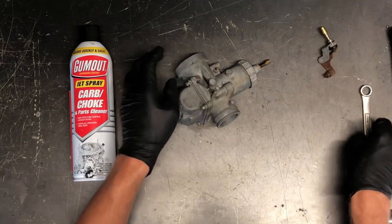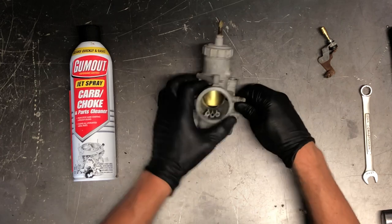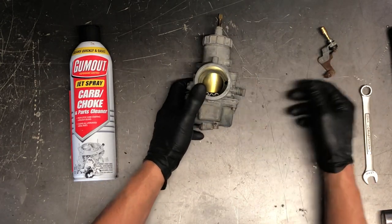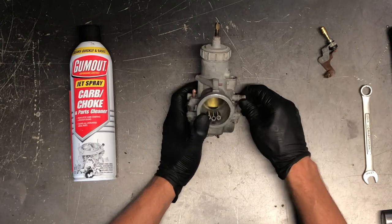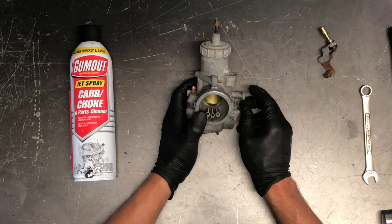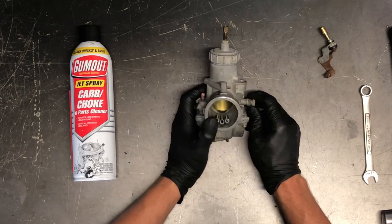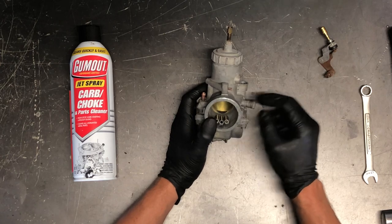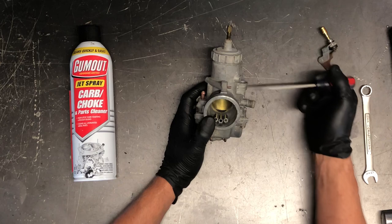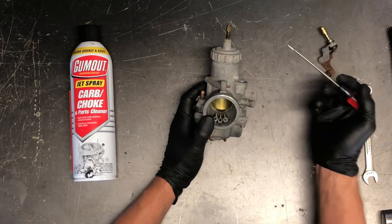We've got your idle adjust here, which is simply going to raise and lower your slides and your idle. You can adjust either carburetor — they aren't adjusted together. Getting them synced can sometimes be a bit of a challenge, and a lot of times you've got to take it to a dealership if it's not running well. We've got the slide here, and I can show you how to sync a carburetor in a separate video.